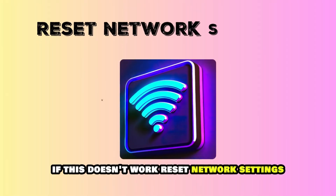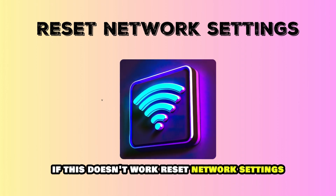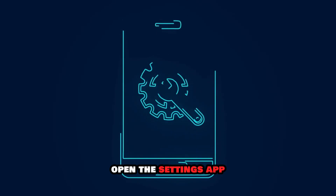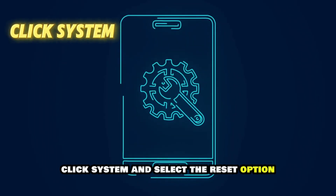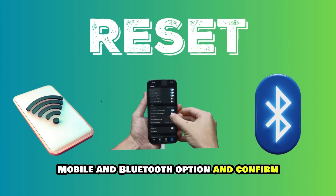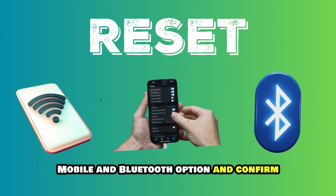If this doesn't work, reset network settings. To reset your network settings on your phone, open the Settings app, click System, and select the Reset option. Tap the Reset Wi-Fi, Mobile and Bluetooth option and confirm.